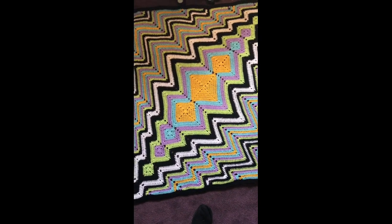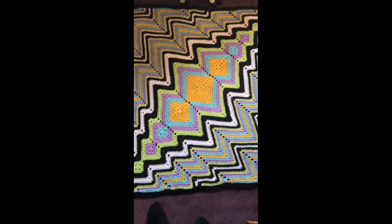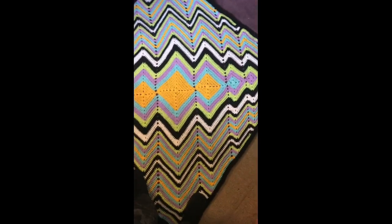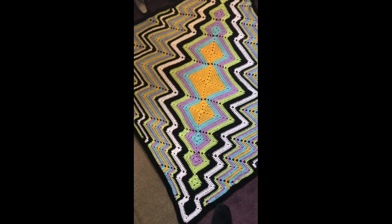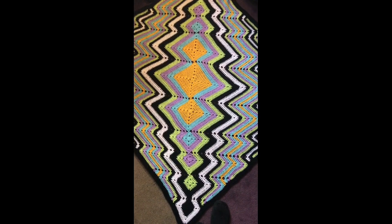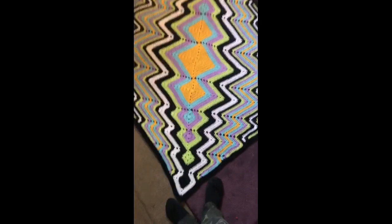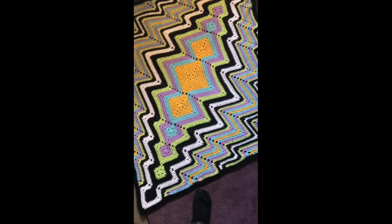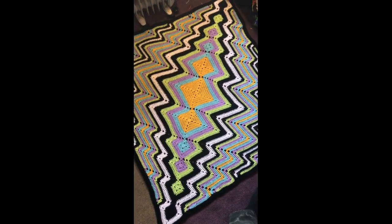Just a quick clip at the beginning to show what we're making. It will need a little light blocking afterwards to get these edges a bit straighter, but this is it unblocked and I'm walking on it so you can see. A couple of people asked about the yarn — it's a generic local yarn, but the next best substitute would be Stylecraft Special DK, which comes in fantastic color ranges. Moving on to the tutorial now.